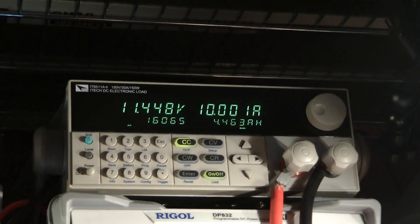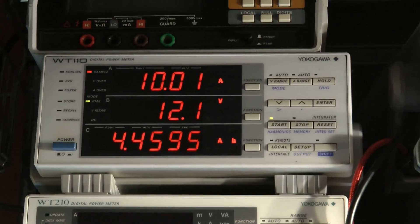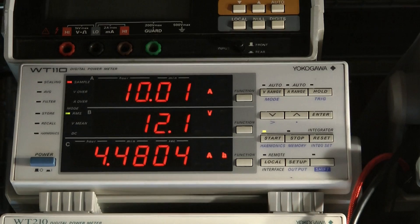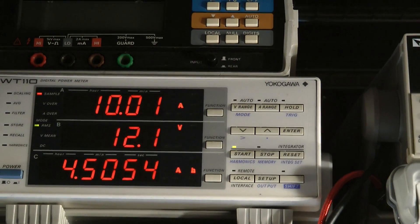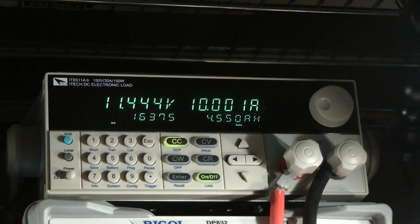Just to make sure before I go down the route of doing this test with the iTech programmable power load, I thought I would run it in parallel with the Yokogawa to verify that the iTech is accurate, because the Yokogawa is fiendishly accurate. We've got 4.52 on one and 4.49 — actually 4.50 now — on the other. It might be off by one percent, but it's good enough for our situation.